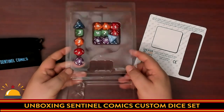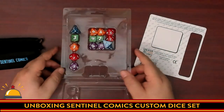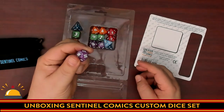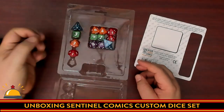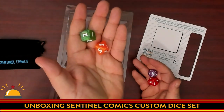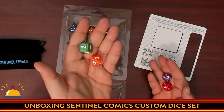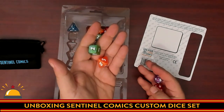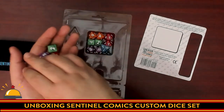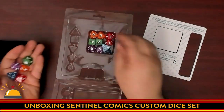Then we have a full set of polyhedrals. What I thought was really cool is, for one, they used nice big icons. But they matched the color of the dice in the rulebook. So whenever you get an example telling you to roll the D6 and the D8, it shows them in red and green and orange. So now I have a set of dice that are also in green and orange, which is fantastic for new players. Instead of saying 'grab the D8,' you can say 'grab the orange one.' And you've got three full sets.